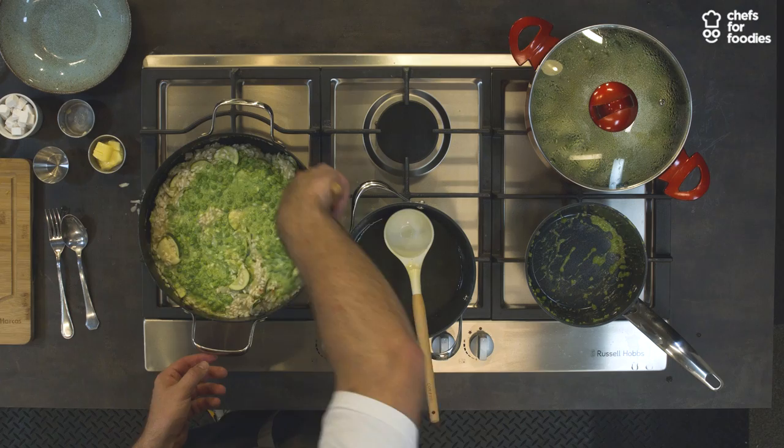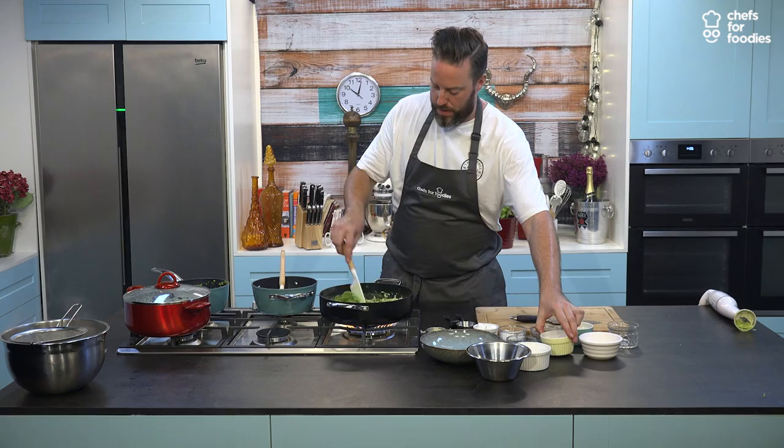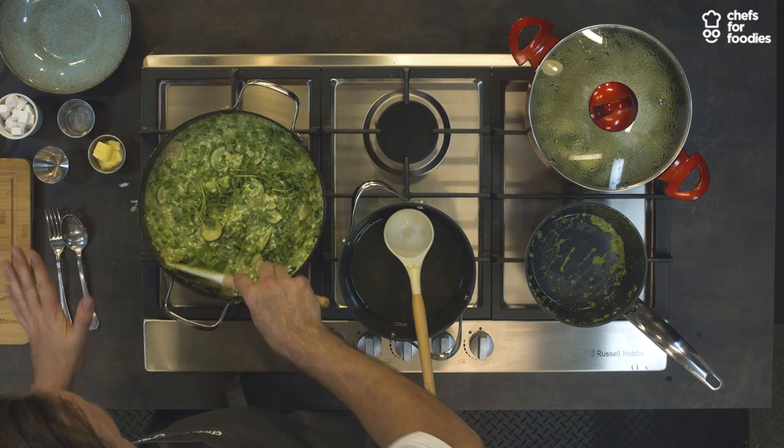We don't want to cook it too long — we're going to keep that nice vibrant green. So we're going to add our rocket, which we're just going to wilt through the risotto. Rocket's got that really nice peppery kick to it, so we're adding another layer of flavour. Whatever dish you do, it's always important to think about flavour, flavour, flavour.